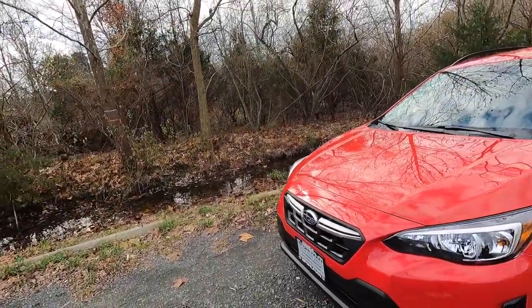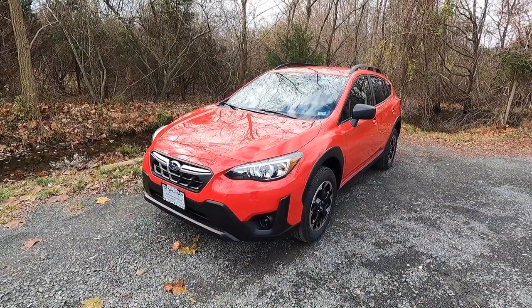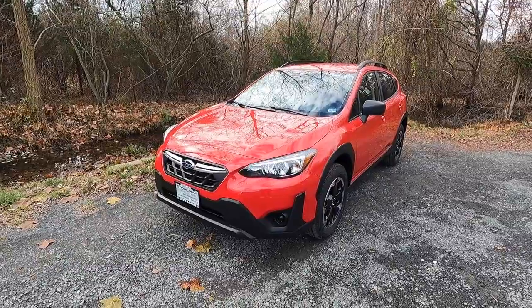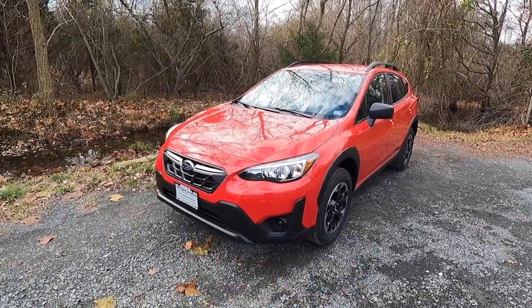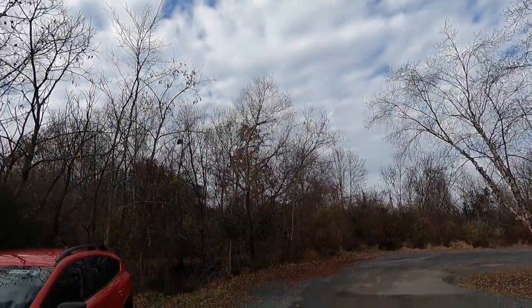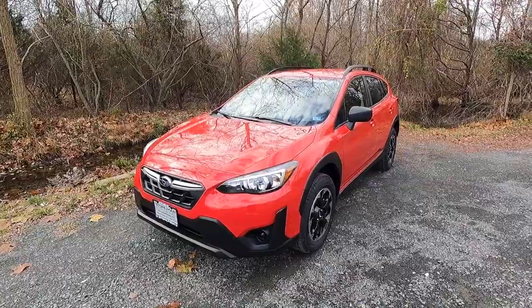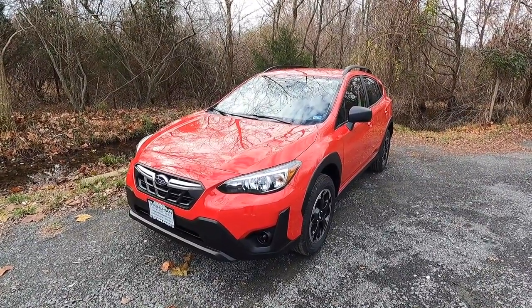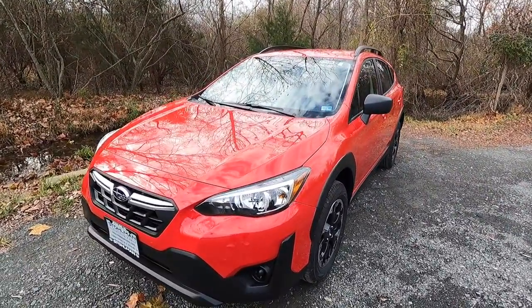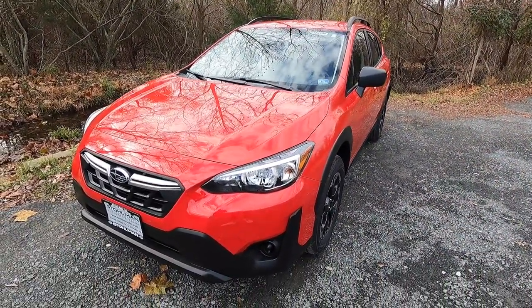First, let's talk about the exterior and performance. This is a 2023 Subaru Crosstrek base, and this particular one has been painted in pure red. I picked this car up when it was pretty gloomy and cloudy, and the color still pops. This is a very vibrant red and I personally really like it. Let's start over at the headlights, then we'll work our way down and around to the rear end of the Crosstrek.